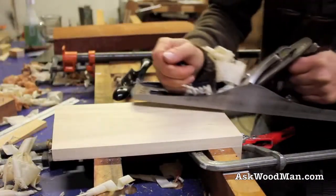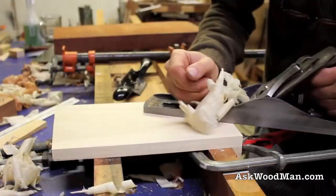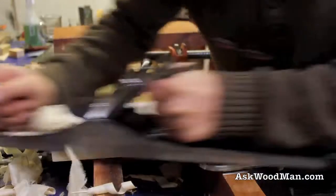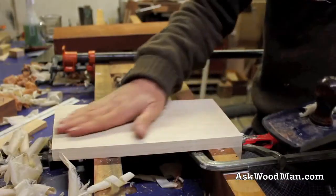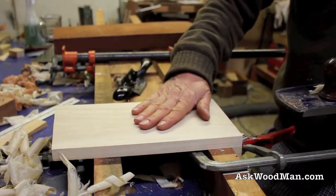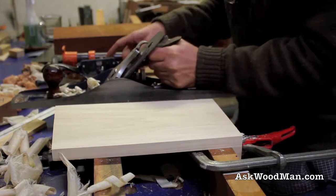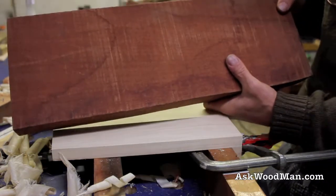Not quite as good left-handed, but that's okay. In just a couple passes you've got this board — it's just as clean and smooth as can be.